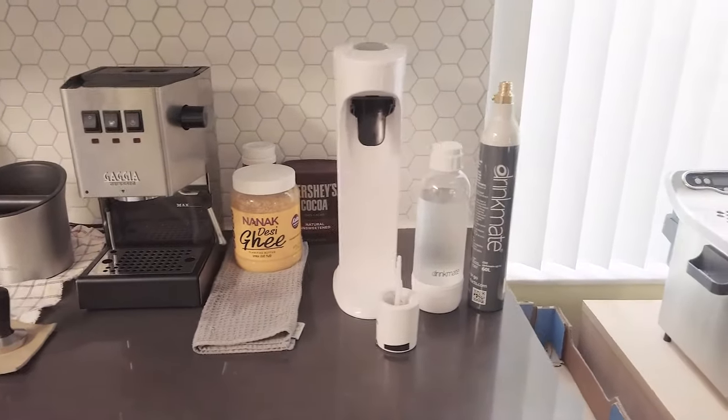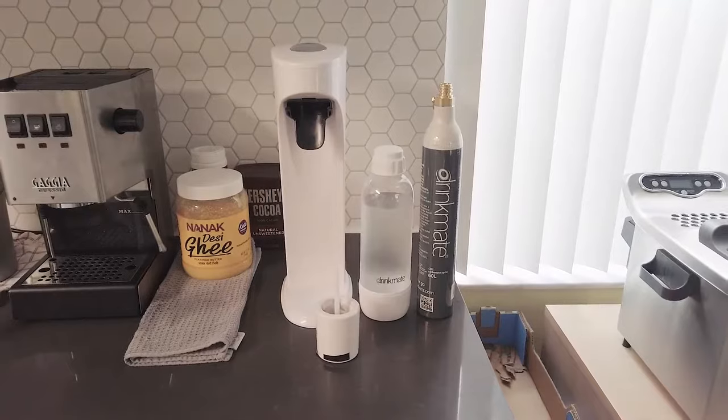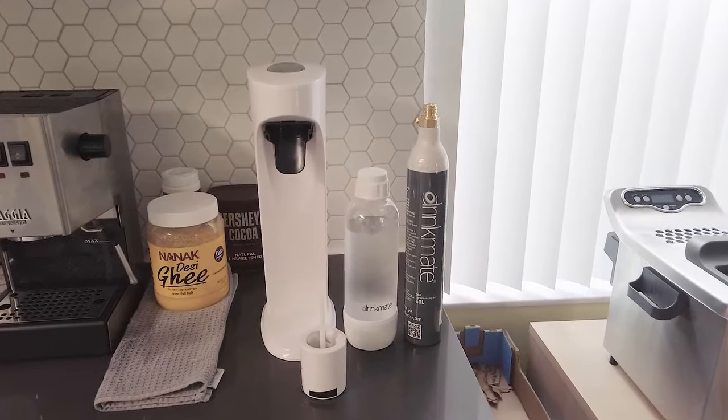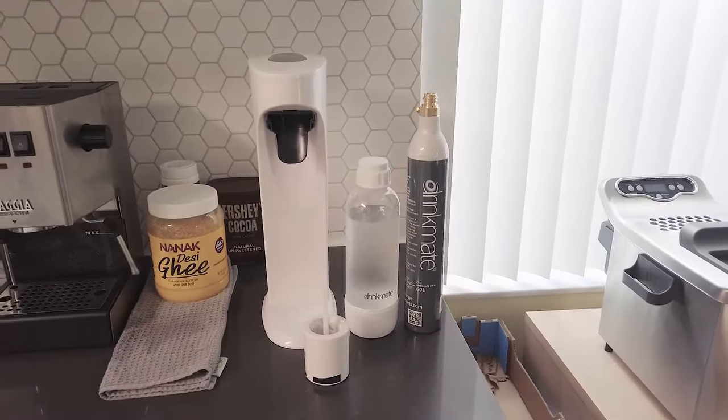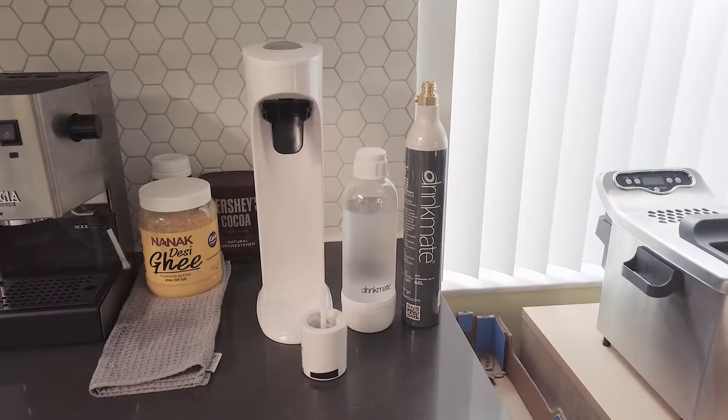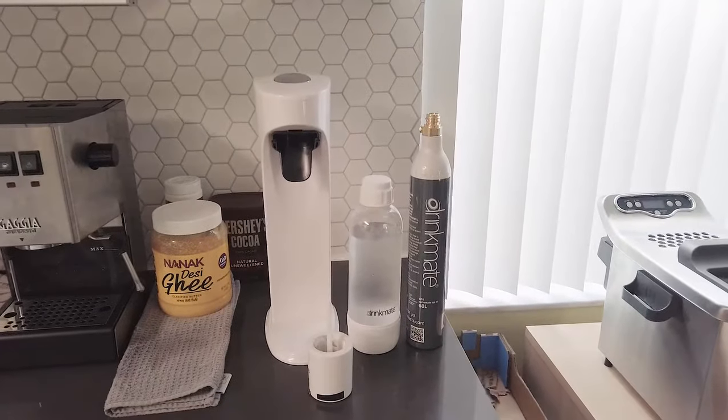Hey guys, in this video I'm going to show you how to make a delicious bottle of carbonated drink at home — without going to your supermarket and without adding all the nasty sugars — and just enjoy your carbonated water at home.